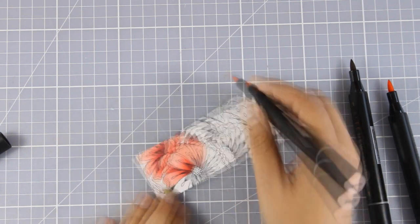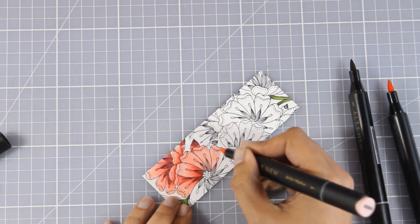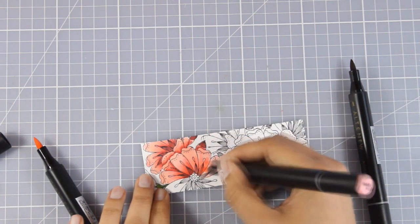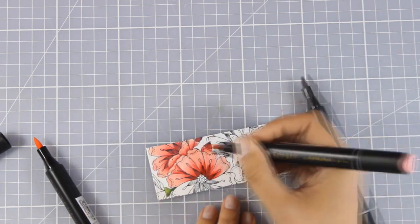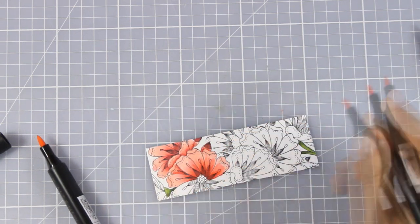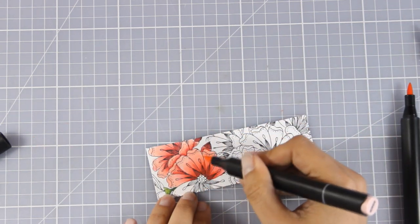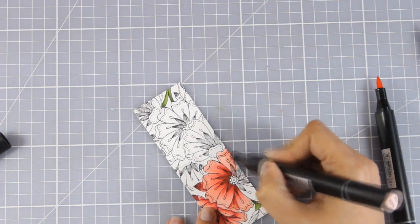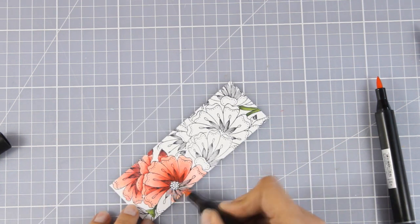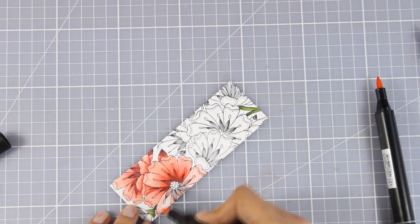I'm only going to use these three markers — my pink, my red, and a middle color — to color everything. This is going to make coloring this complicated-looking design quick and easy. So although it looks like it took me forever, the truth is that because I wasn't switching between colors and choosing different color combinations, it was quite easy to do.